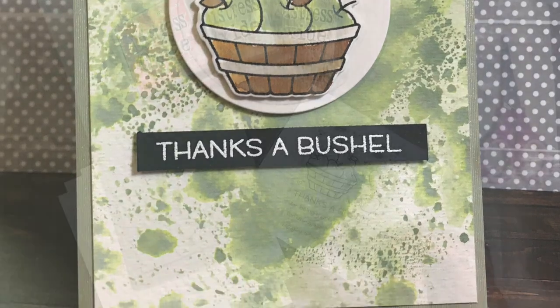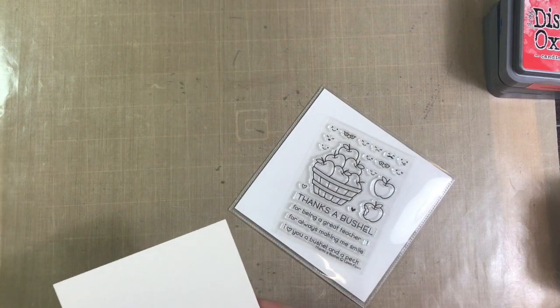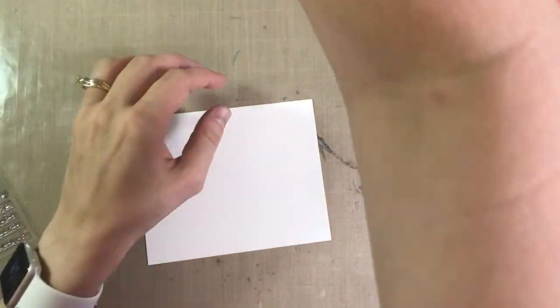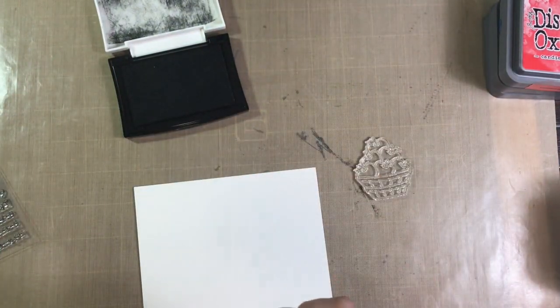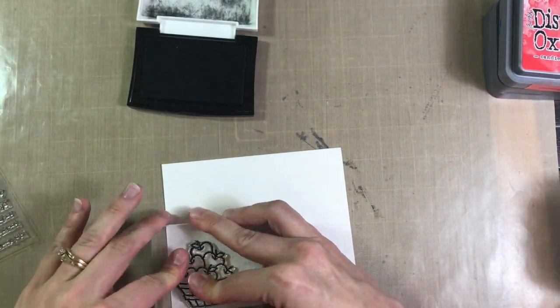I'm going to be using the Lawn Fawn set Thanks a Bushel. I start out by using some Strathmore 140 pound cold press watercolor paper, and I'm going to be stamping my images with some VersaFine Onyx Black ink. I decided to use that ink in particular because I plan to watercolor all of my images, and it is a water-friendly, waterproof ink.